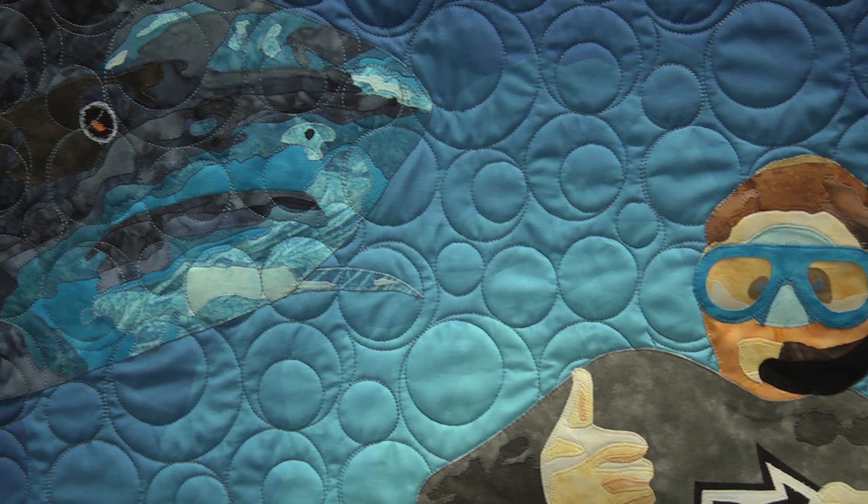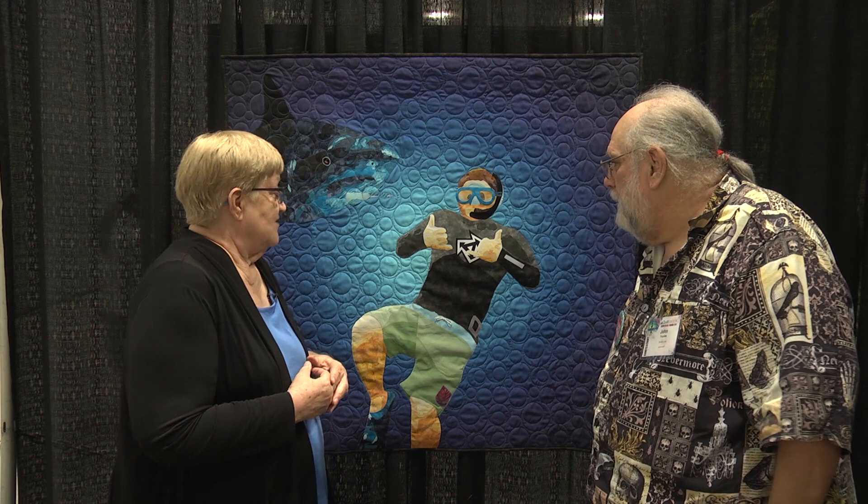Now this begs the question — has he ever been diving and seen a shark? This type, I'm not sure. He's been diving off of Cancun, that area, with whale sharks. Different animal entirely — the biggest living creature, but they're docile.